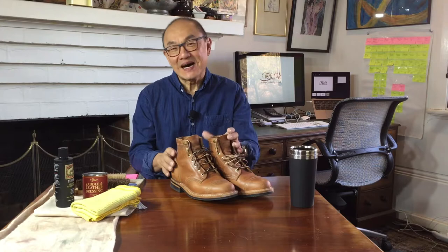G'day guys, how you going? My name is Tech, welcome to my channel Bootlosophy, all about boots, boot reviews and in this case boot care. I'm shooting to you from Whadjuk country in Perth, Western Australia and I recognise the traditional owners of this land. Now let's talk about conditioning boots.